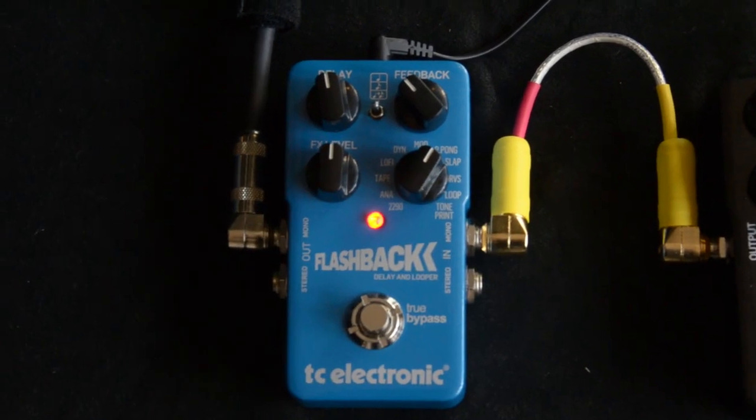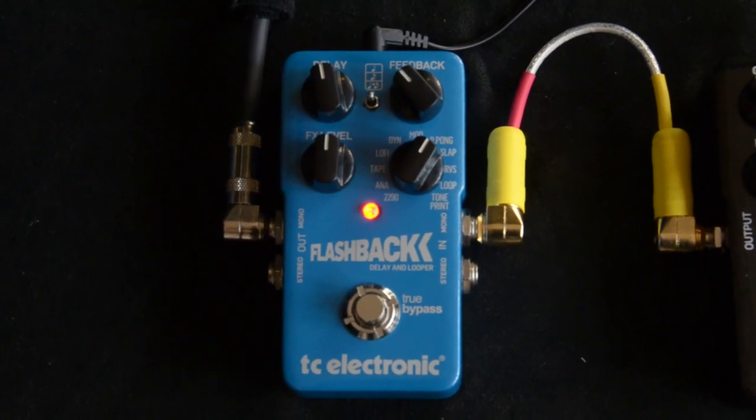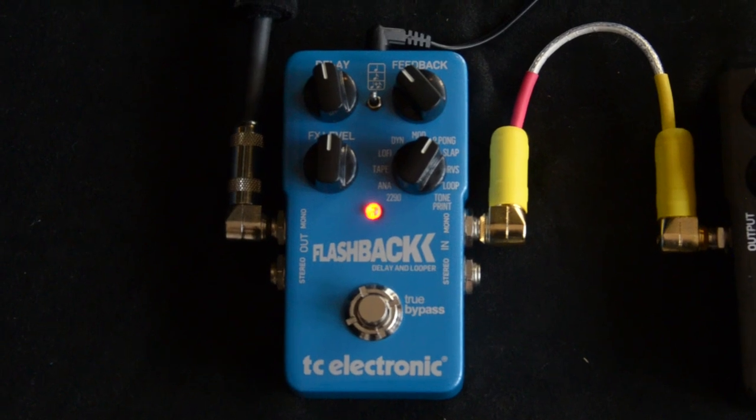Next, we've got a ping-pong delay, which would be if you were using the stereo outputs. But if you're not, it's just a single delay.